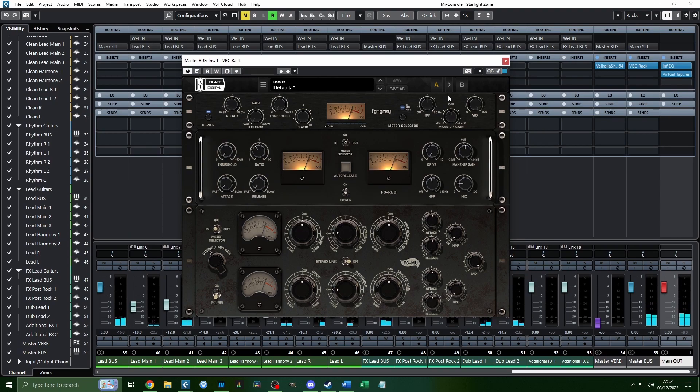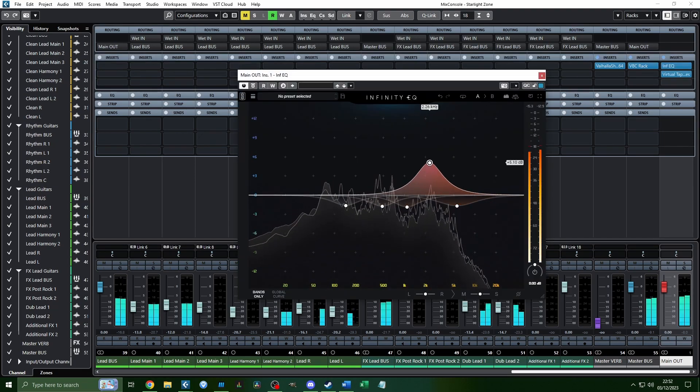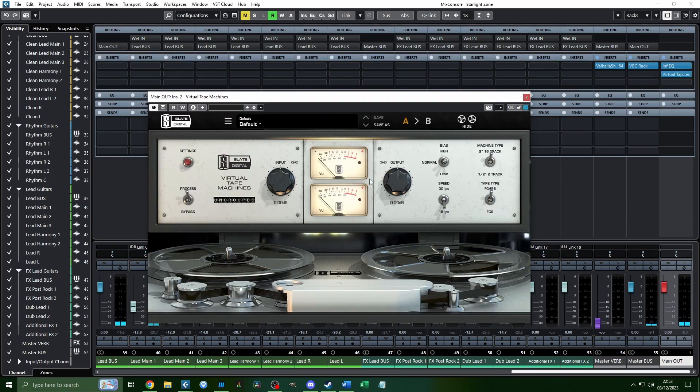Something else to note — you may want to turn down the makeup gain. When you're compressing things, it lowers the overall volume of the source, and you use makeup gain to bring it back up. Part of my issue right now is that these compressors are naturally a bit loud and make the signal slightly louder. But it should be good. That's what I do with Virtual Tape Machine.